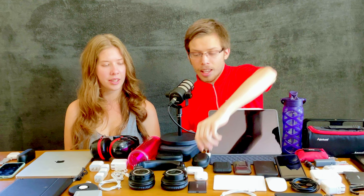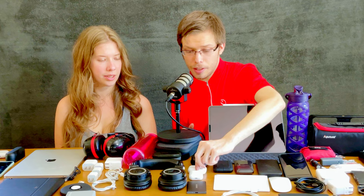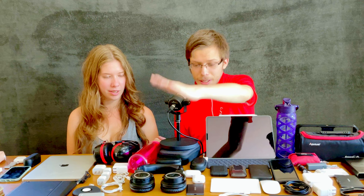AirPods 2 with wireless charging case — I actually use these more than my AirPods Pro. These are great, spectacular, and very accessibility-friendly. They're great for iPad productivity because they have amazing dictation, microphones, and things like that. Then the Audio-Technica ATH-M50x BT — BT stands for Bluetooth.